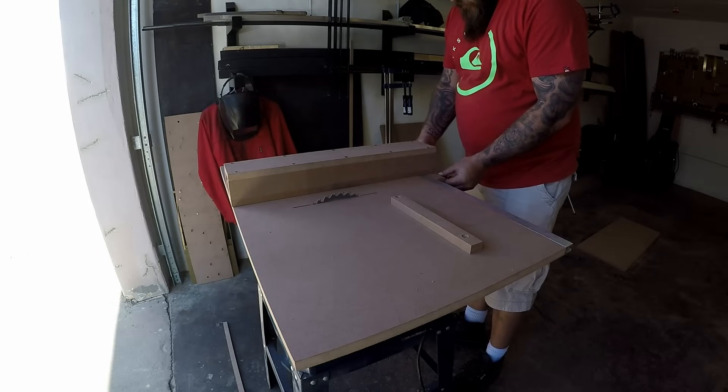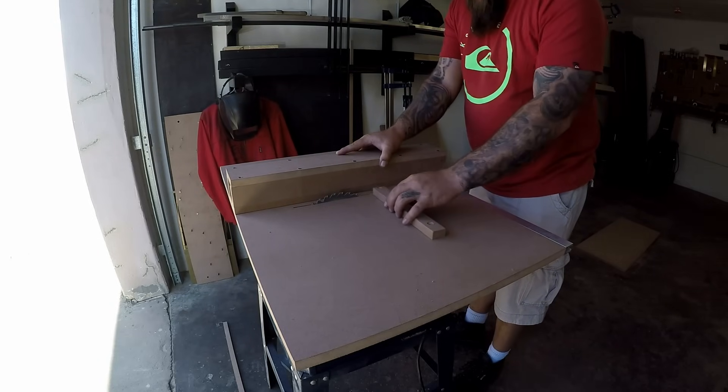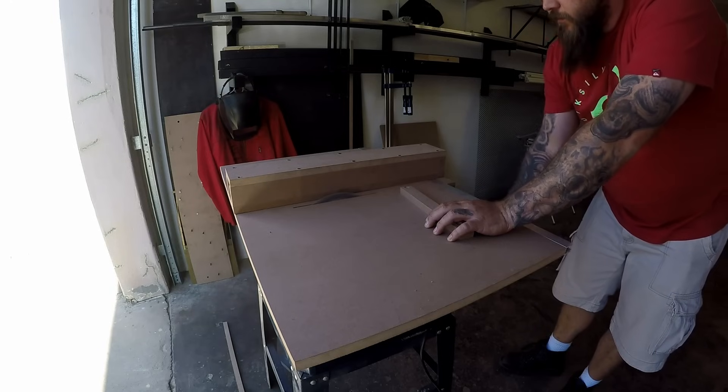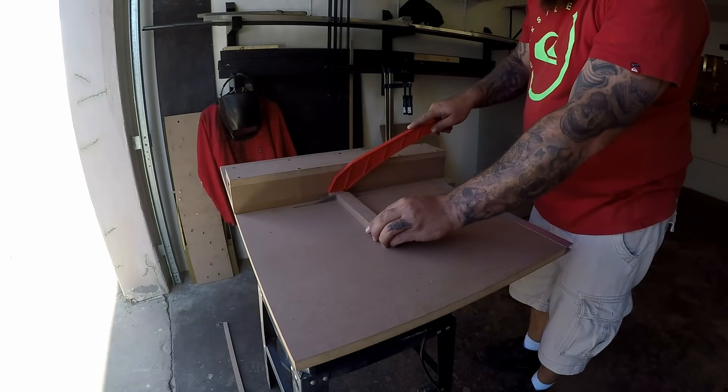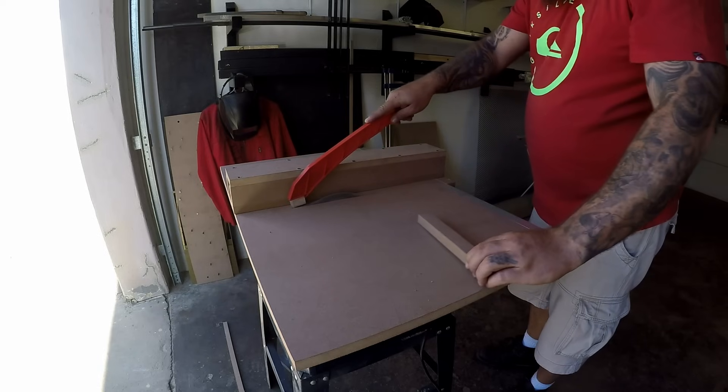Right here I had a bit of an idiot moment. I was itching to do a test cut and I decided to do a cut on this little piece of scrap, and I got a bit of a kickback.